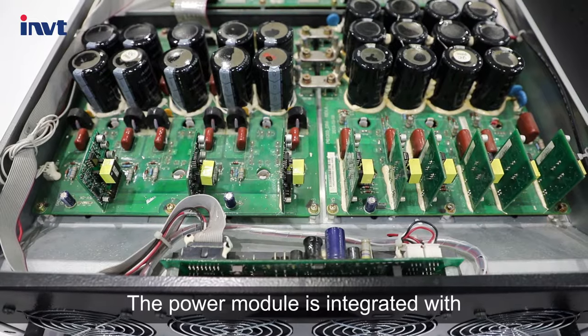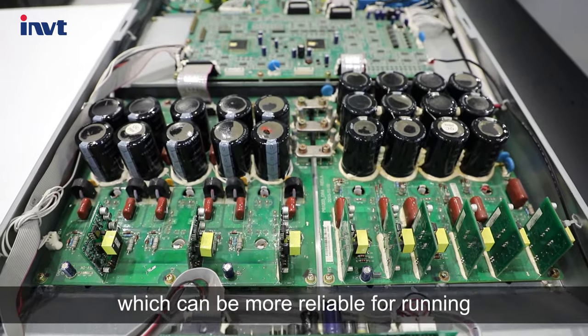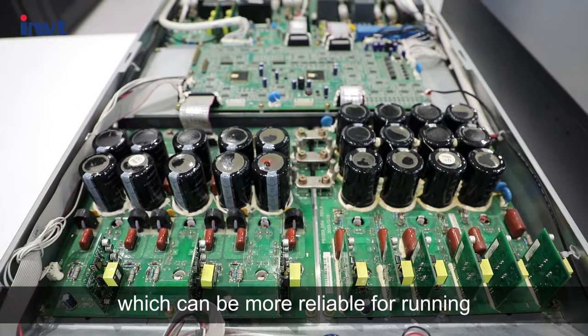The power module is integrated with a modular IGBT-independent charger and L-channel, which makes it more reliable for running.